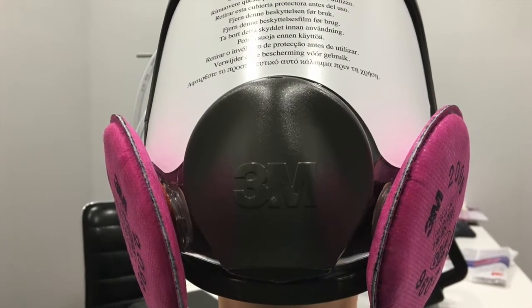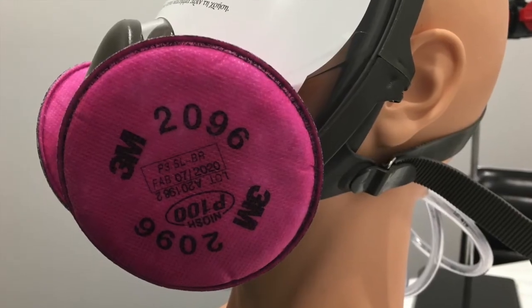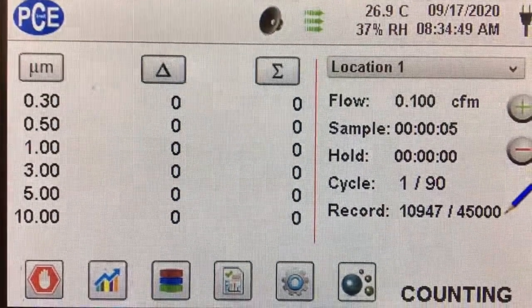Here's a picture of the filter mounted on our 6800 3M mask. Here's a picture from the side, and here's a video of us testing the filter, with the air going through the filter, going into the mask, and into our PCE particle counter.